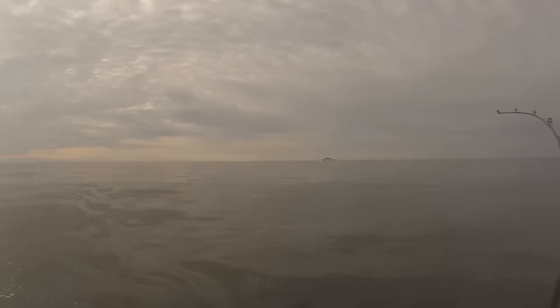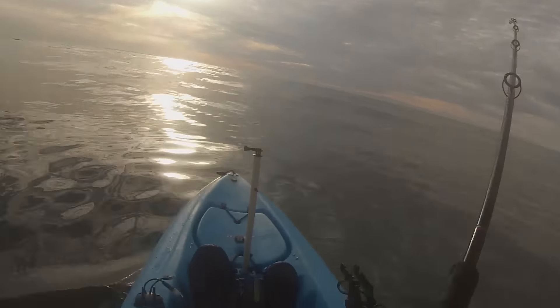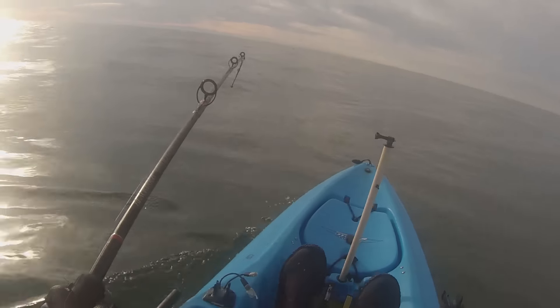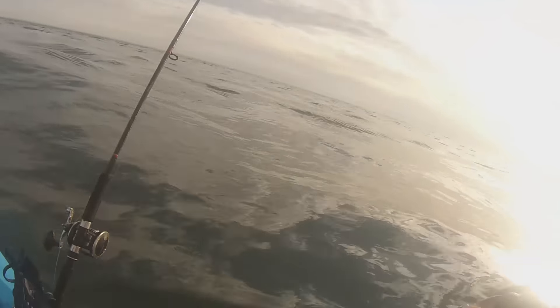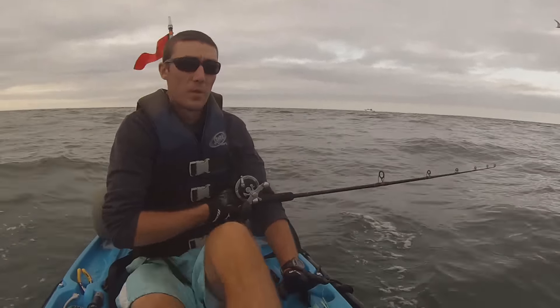There he is right there, fish on! Nice striper like that, just on that parachute jig. We'll get him on his way — nice fish though. So I caught that first striper, which is a good one, about 30-42 inches on the parachute jig. It was on the first thing this morning.